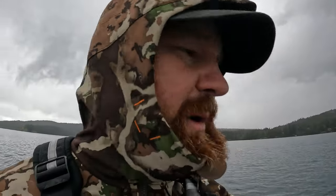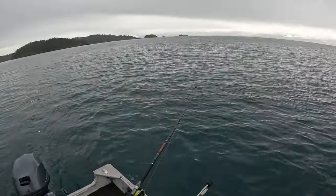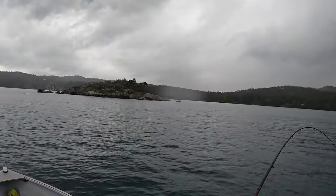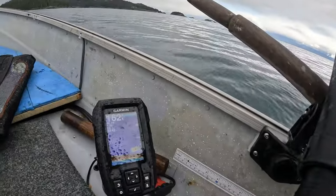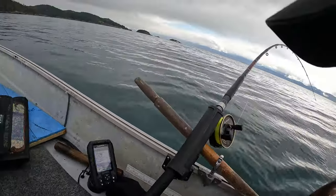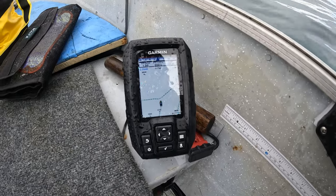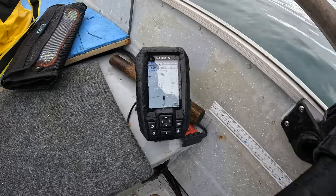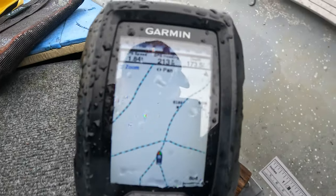Done my bait checks on both. Switched over the gear on my right side rod — running that green flasher with the green, orange and white Skinny G — and on the other side, still running the blue flasher with the blue and silver Skinny G. Found a bait ball down at 150 feet, so I might have to go deep. I'm going to mark the spot on the Garmin GPS — just marked waypoint .186. I'll do a turn and come back on that line, lowering my left rod down to 140 or so. I've lowered it down to 144 feet, hopefully we get around that bait ball and find a fish.